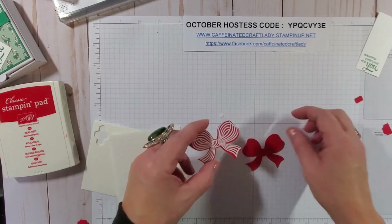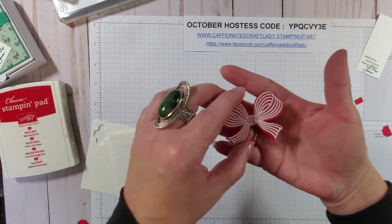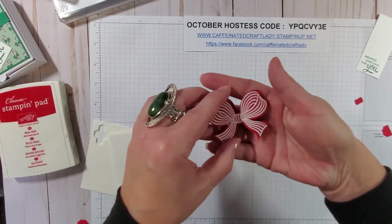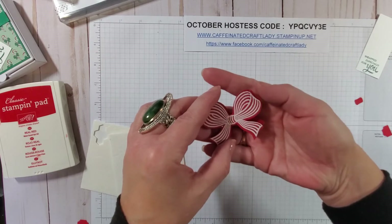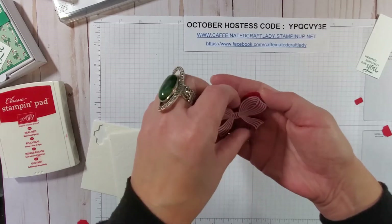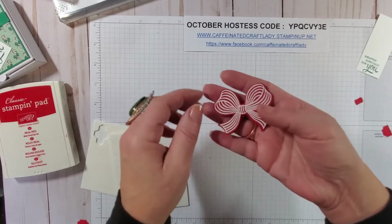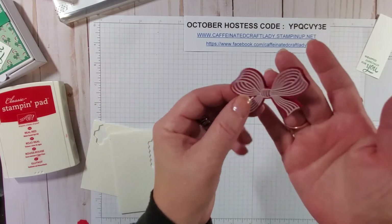Then we're going to offset it just a tiny bit. I'll pick it up and just offset it slightly so you can see a little bit of dimension, then press it down — so you've got a three-dimensional bow.